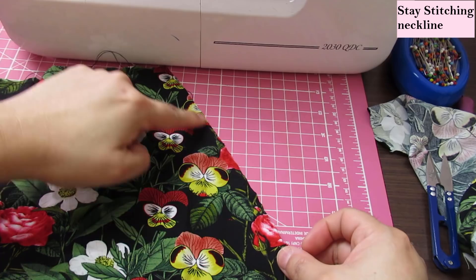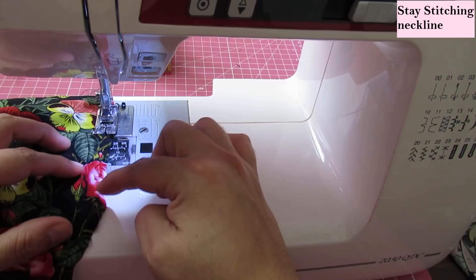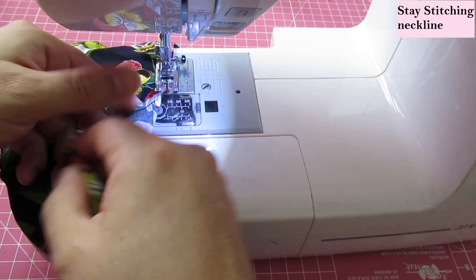To start the neckline process, I'm stay stitching the front neckline. It's slanted and sections are cut on the bias, so it has a risk of stretching. I want to conserve the shape so the placket-slash-facing fits properly later. I'll use a straight stitch at normal stitch length within the three-eighths seam allowance. For the back yoke pieces along the top, I'll also stay stitch, starting from the shoulder and sewing to the middle on both sides to avoid uneven stretching.